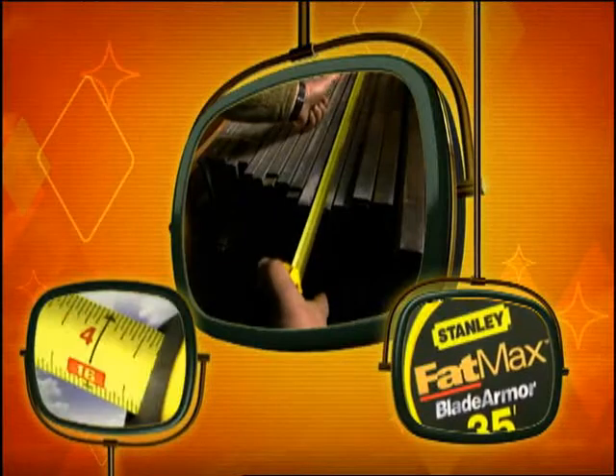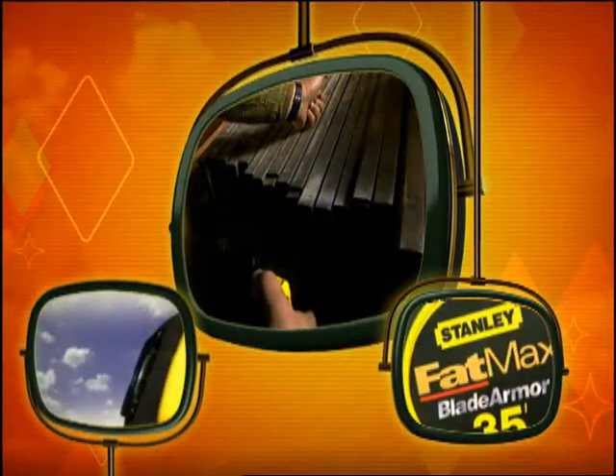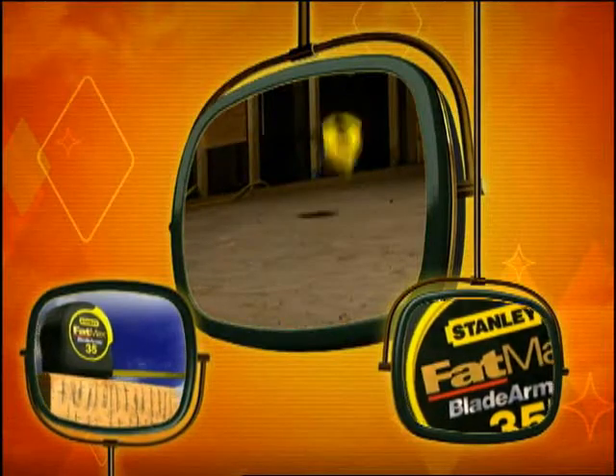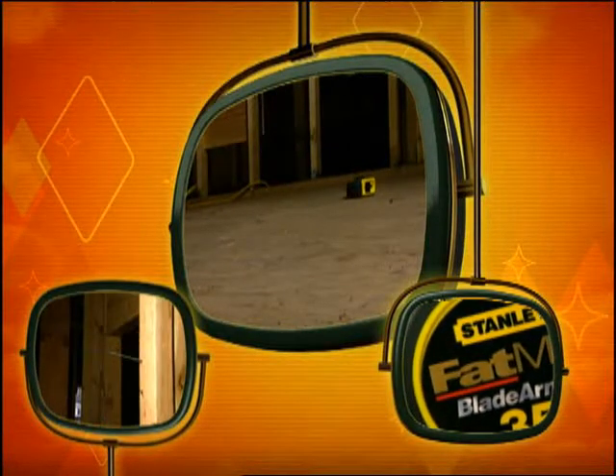A big complaint of contractors is a broken tape rule. Fat Max with Blade Armor saves money because it doesn't have to be replaced as often and workers can stay on the job longer.